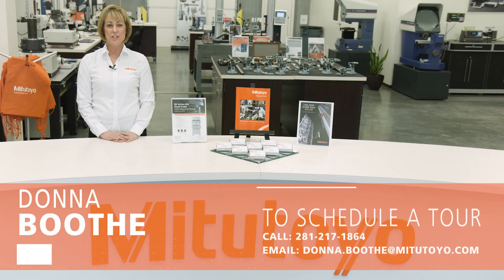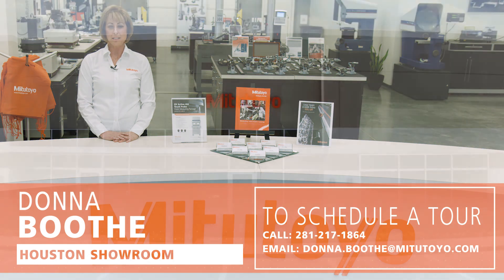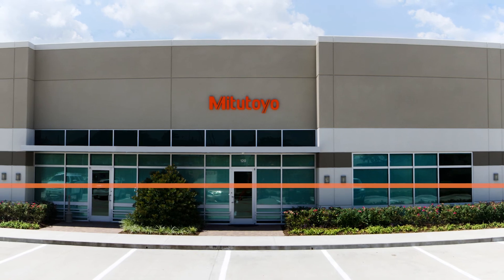Thank you for visiting the showroom today. We would love to see you in person. To schedule a tour, please contact me at 281-217-1864, or email me at donna.booth@mitutoyo.com.